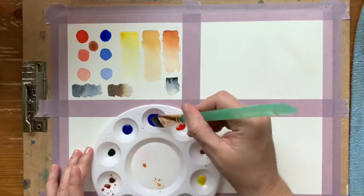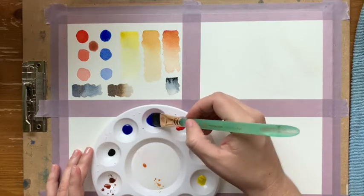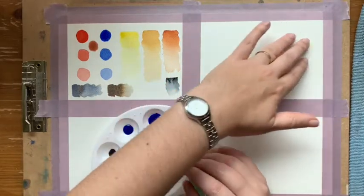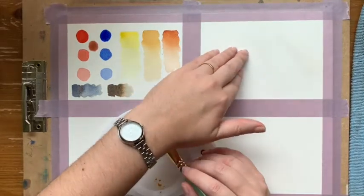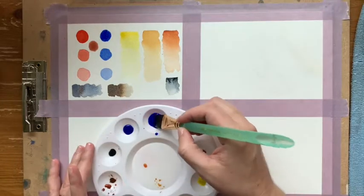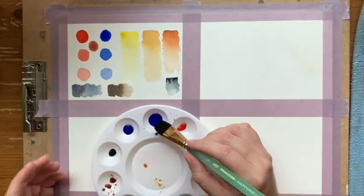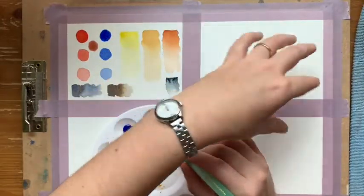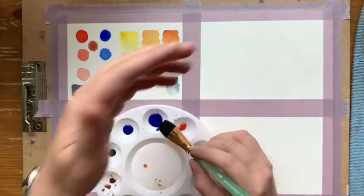This technique is called wash, because you're simply washing the paint and water on the page. I'm going to be covering this whole area right here, which is why I'm creating a little bit more paint and more water. When you're doing a wash in a section, you don't need a whole lot of paint — just enough.